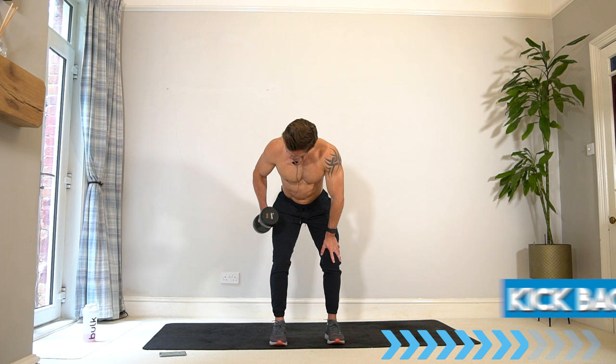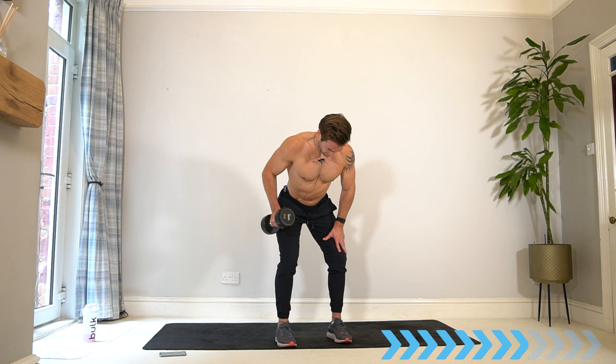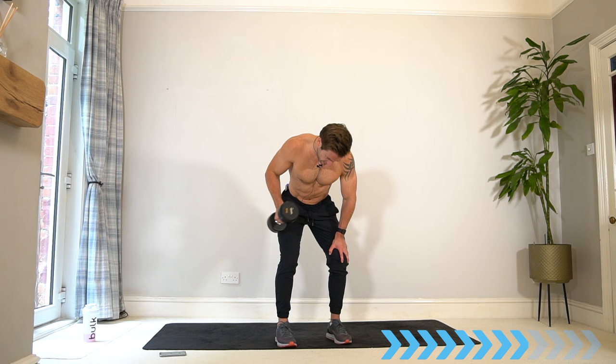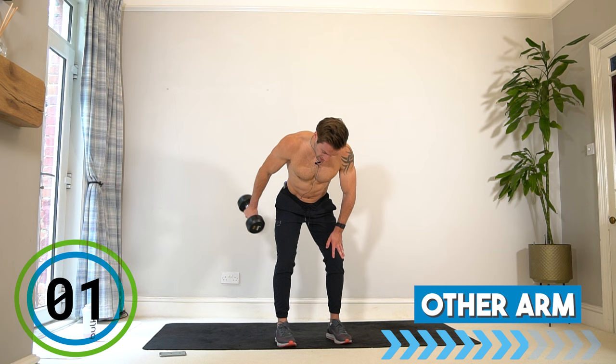Bend the knees, maintain square posture, shoulders and chest facing the floor. You can use the opposite hand on your thigh for a bit of support for the core and back. If you hit fatigue, you've always got the option of resting for two seconds and then back in — get as many reps as you can in 40 seconds. Switch.